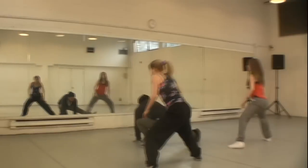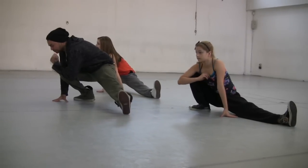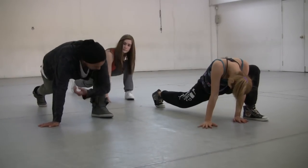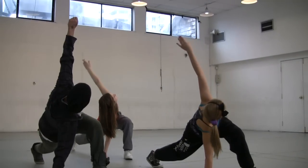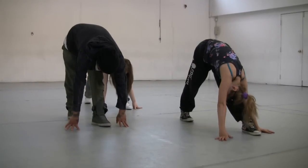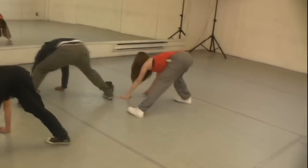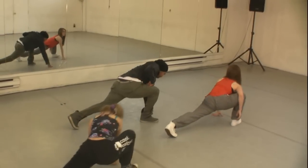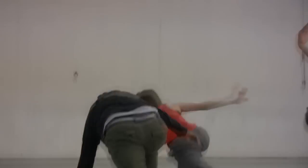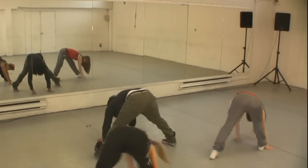Now let's take it to the side, other side. All the way — left arm up, hold it there, and bring it down. Right leg up, stay there, take it to the front again, and knees. Ready, other side — right arm up, bring it down and up. Let's take it to the front and knees again.